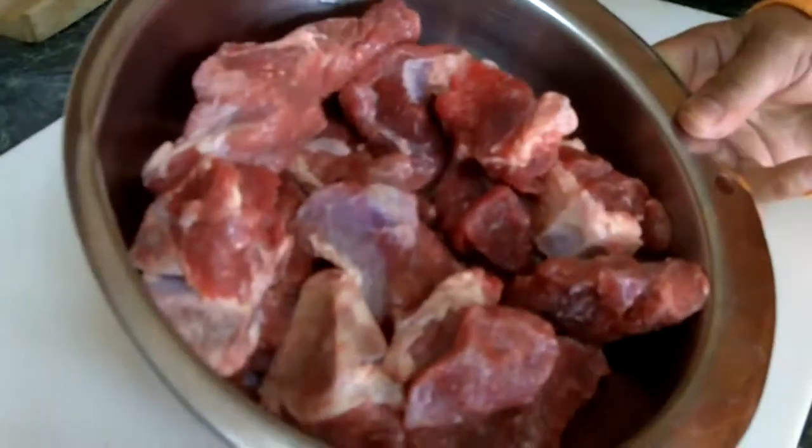Hello, good morning! This is Erina Spice. Today I want to show you guys I'm making some beef curry — beef and potato curry. So I have some beef here which I'm going to wash.